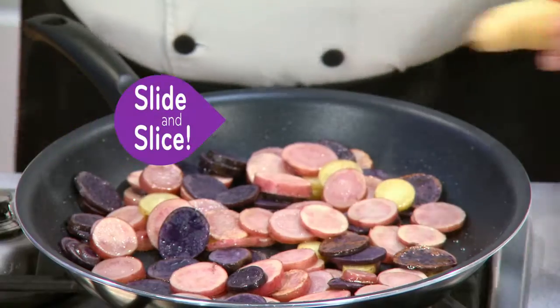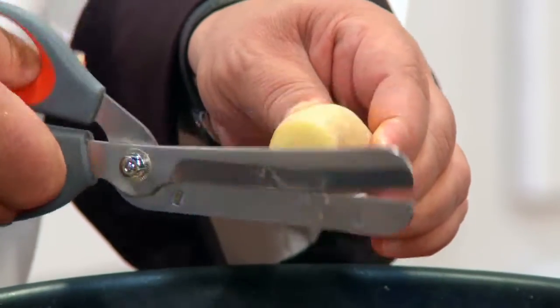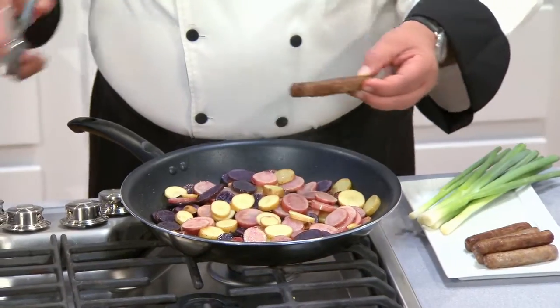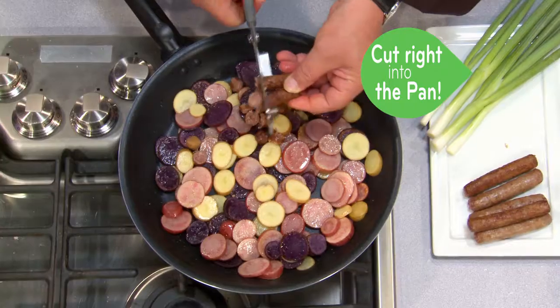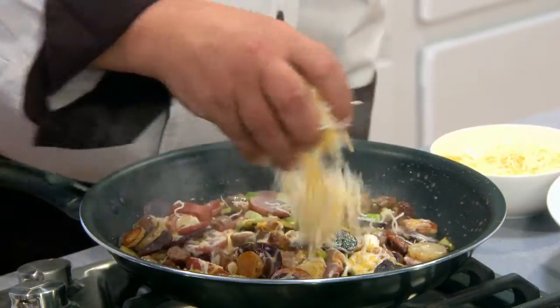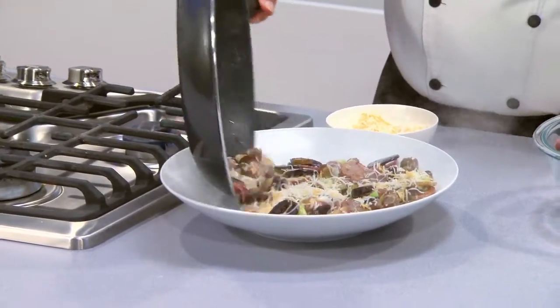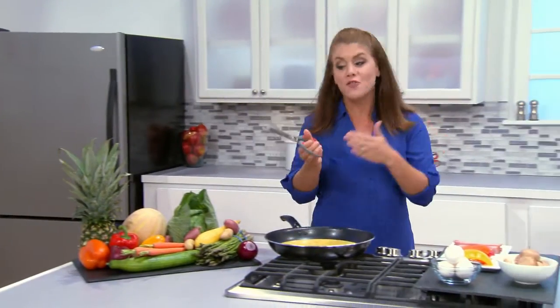Here, I'm making a quick fingerling potato hash for breakfast. Just slide the food into place and slice. Slide and slice — it's that easy. Add a little breakfast sausage. The slices go right into the pan. No mess. Just give a chop and let them drop. We'll add some scallions, a little shredded cheese, and this breakfast dish is good to go with no fuss, no mess, and best of all, no cleanup. Breakfast, lunch, or dinner, Flavor Slice is a real winner at mealtime.